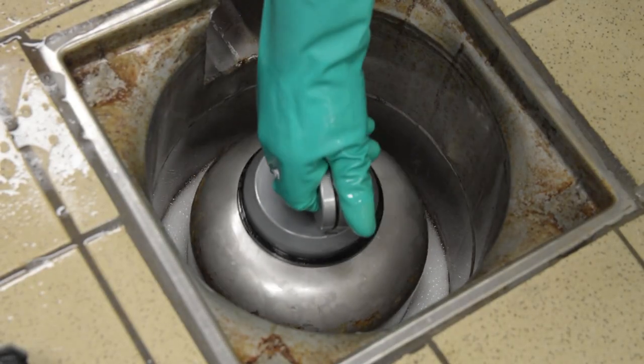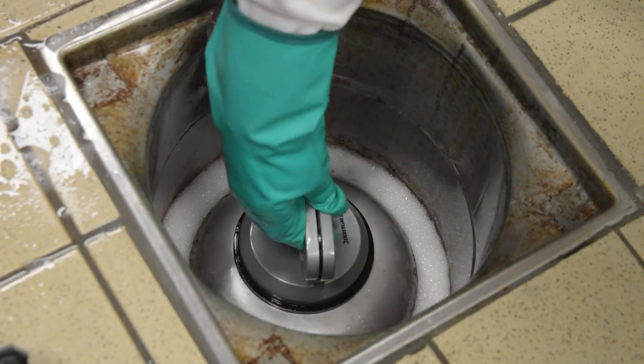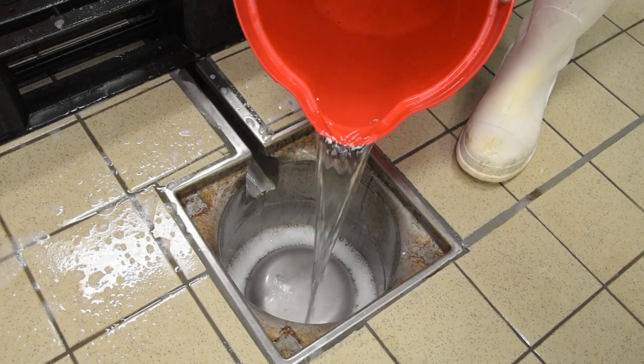Using the removal tool, return the mushroom into the cleaned drain. Apply disinfectant to the drain.